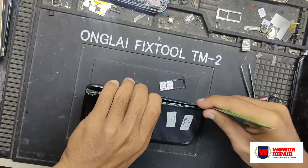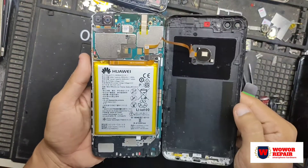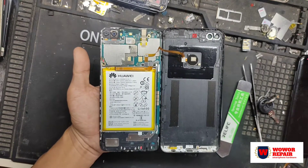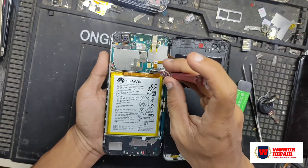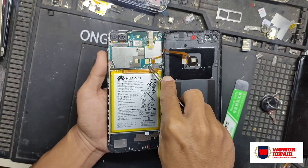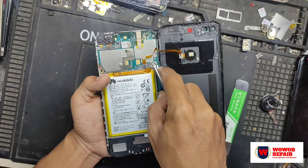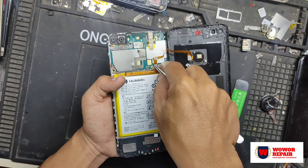Untuk langkah pertama, kita harus membuka backdoor terlebih dahulu. Ingat, untuk pengguna Nova 2 Lite, saat backdoor sudah terbuka jangan langsung ditarik, karena disini ada kabel sidik jari atau fingerprint. Kita harus membukanya terlebih dahulu karena fingerprint-nya diikat oleh dua baut pengikat yang harus kita buka. Kaleng penutupnya kita cabut, setelah itu baru bisa langsung copot fleksibelnya.